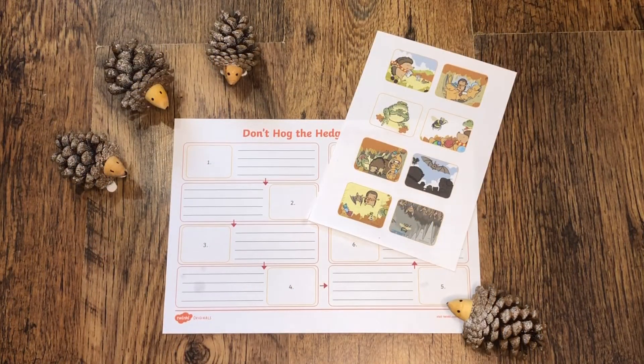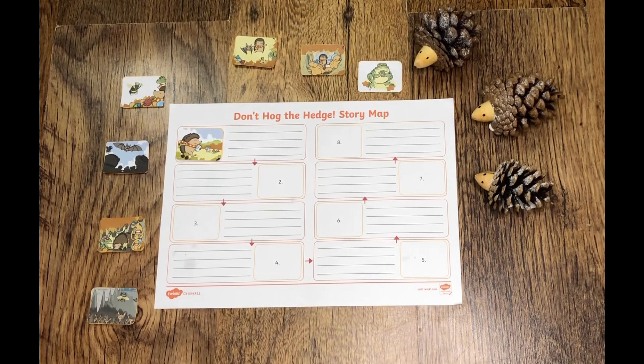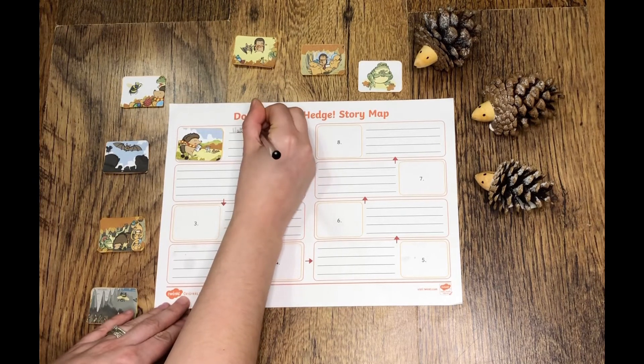Why not use this brilliant story map to tell the main events from the Twinkl story. This worksheet could be used as a starting point for children to write their own stories or to recap different parts of the story.